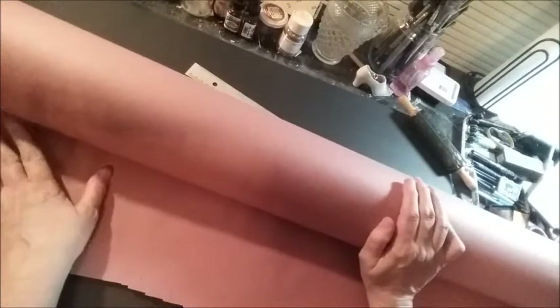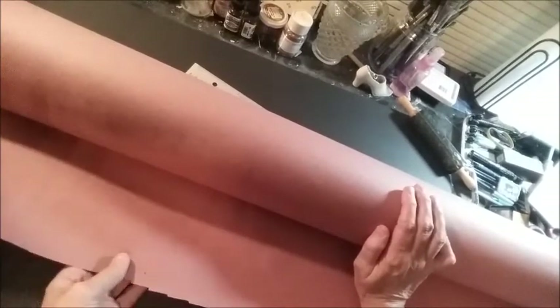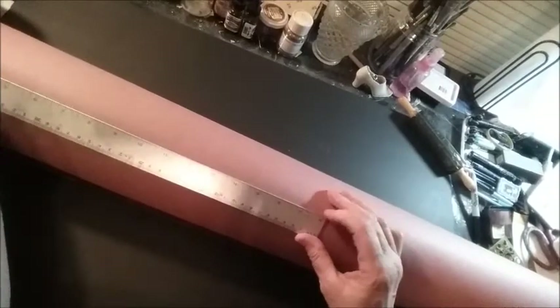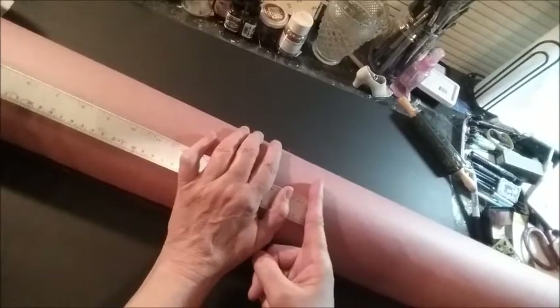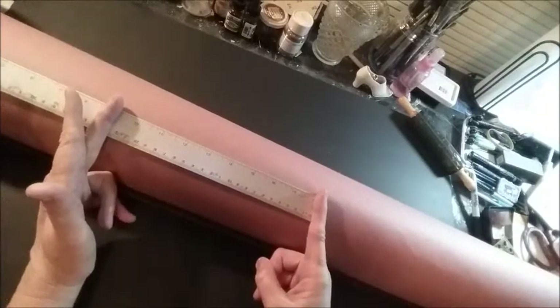I am going to make my own art journal out of my red rosin paper. This paper is used in the building and construction trades for various purposes. As I was reading on Wikipedia, I thought this would be perfect for an impromptu art journal. This paper is one yard wide — if I have my ruler — that's 18 inches from here to here, so about halfway would be nine inches wide.